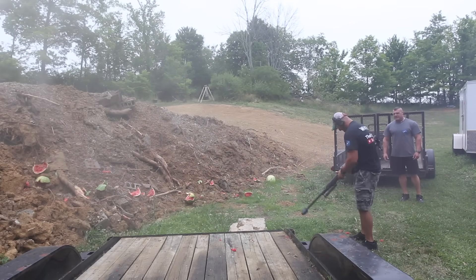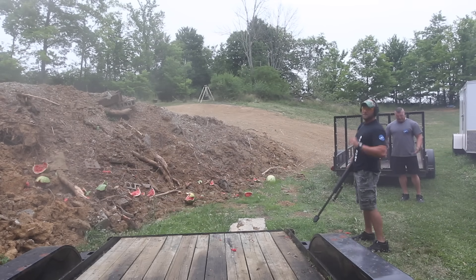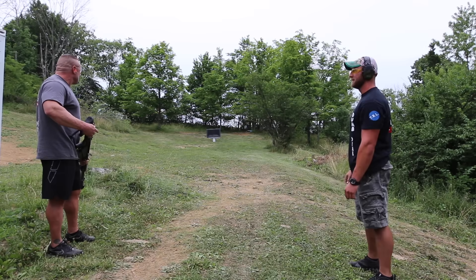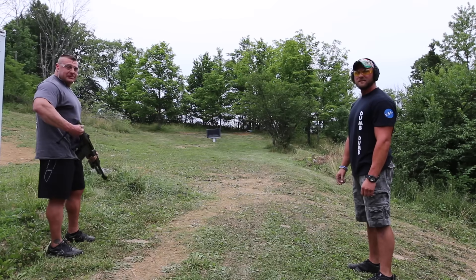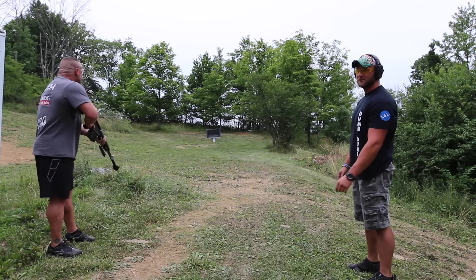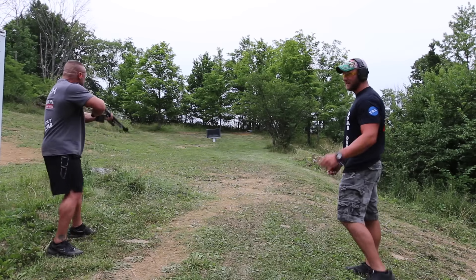Shut that thing off! Whoo, many crisp shots. My heart's pounding. All right, let's see if we can hit this Tannerite and blow this TV up. It's about 20 pounds so it should make a big boom. Check it out.